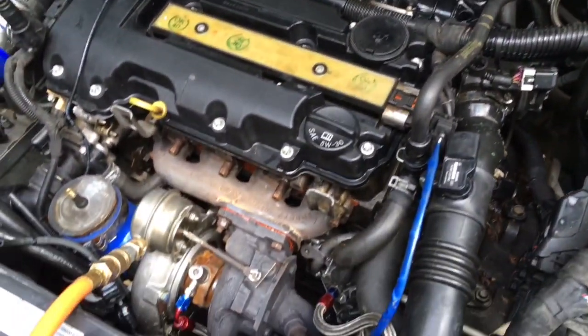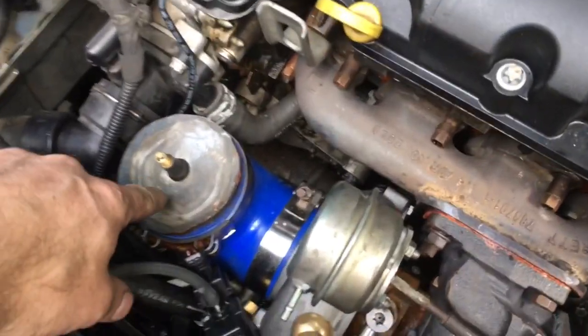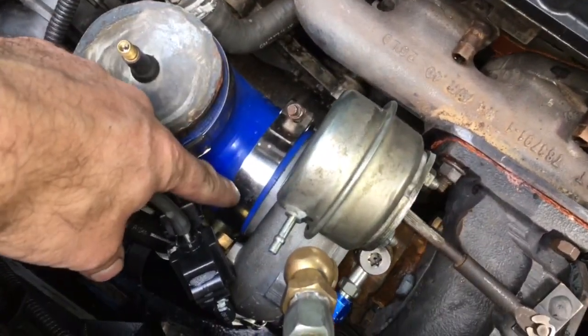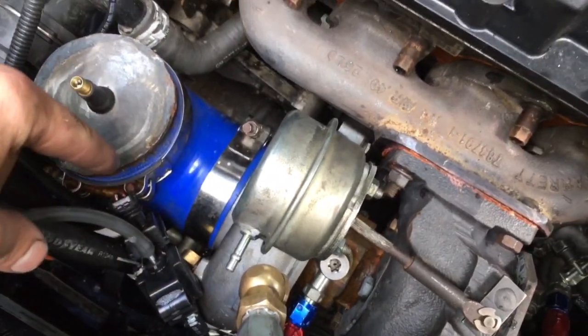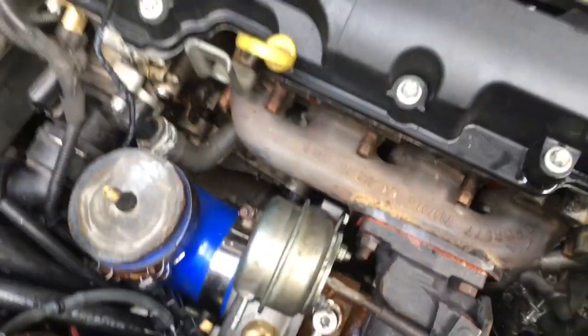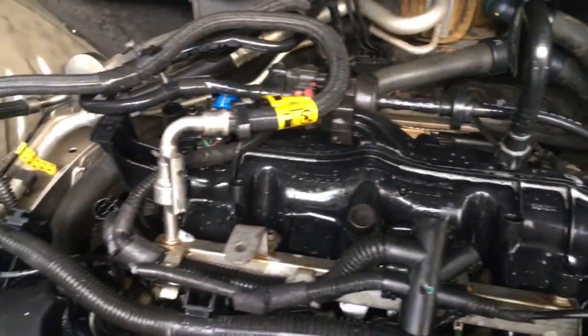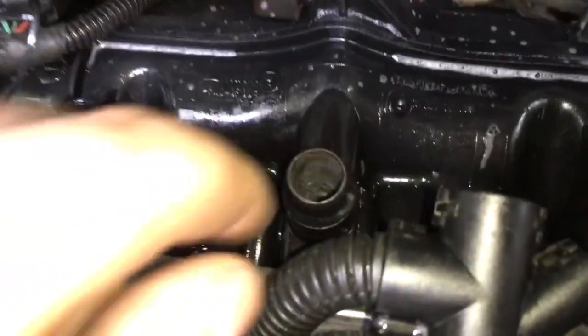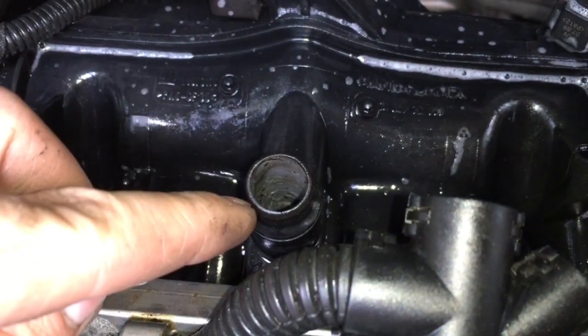Right here is our custom boost leak tester that connects to the turbo. We're going to pressurize the system so that we can spray soapy water on it and determine where the leaks are. Basically what we found on this car is that it has a crankcase ventilation that goes to the head through the intake manifold.